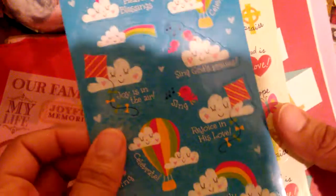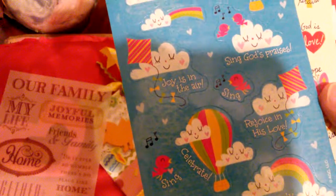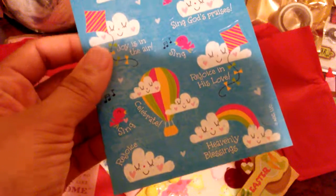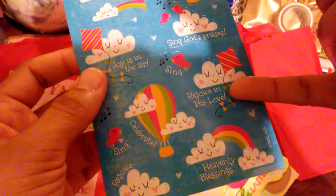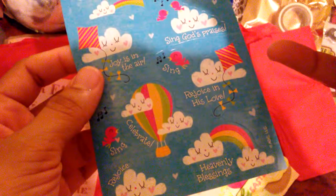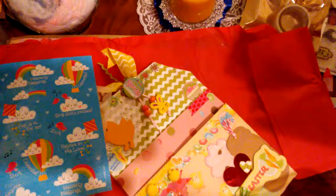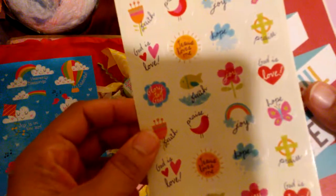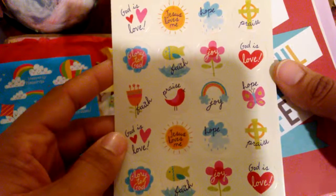They were coming out with a Christian collection with Bible verses and everything in it. I didn't get to really see any of it, but my friend Gabby Craftiella was telling me about it a few months ago. I love this right here — 'Rejoice in his love.' This one is perfect because it goes right hand in hand with my favorite Bible verse, Psalm 118:24, which says 'This is the day that the Lord has made, let us rejoice and be glad in it.' God is love, Jesus loves me, hope, joy, praise. Thank you, Lord — I really super appreciate that.